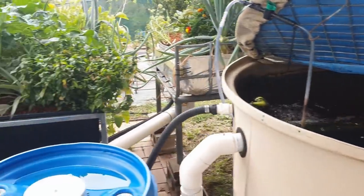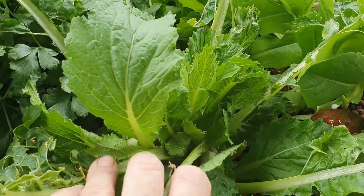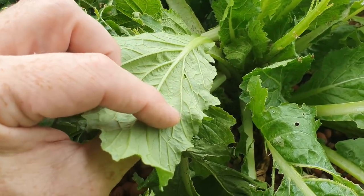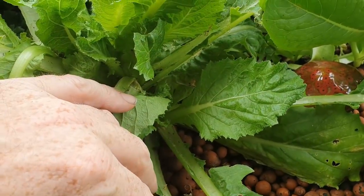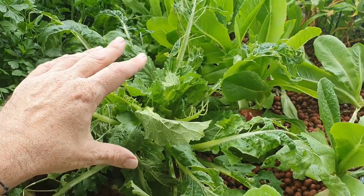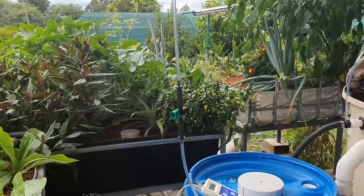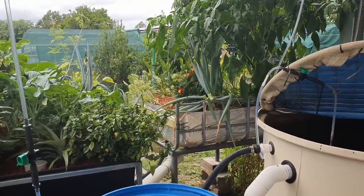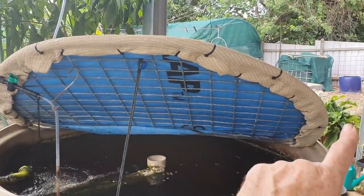I haven't shot the pest control clip yet but I can give you an update: the Dipel is working. We've got fresh new leaves on the Chinese cabbage and they don't appear to be affected by caterpillars, so I think I've won the war at least at this point. We've had a bit of rain this week so I do need to do a reapplication of the BT spray, but more on that in another clip. Now I'll give you a look at how I put this bioreactor together.